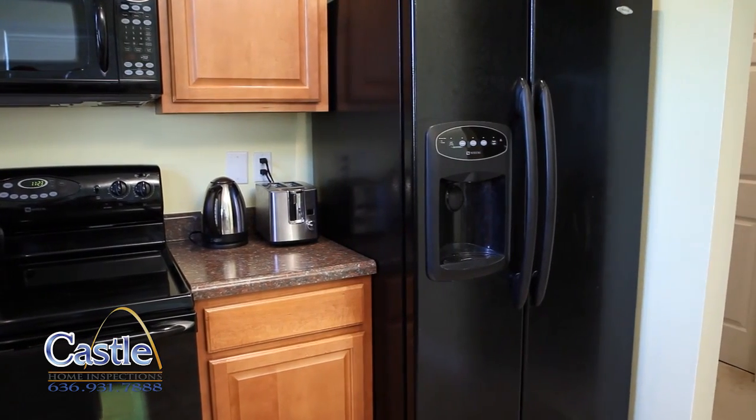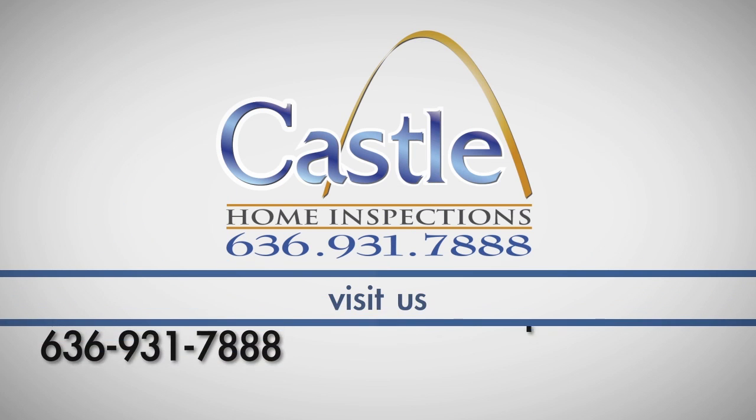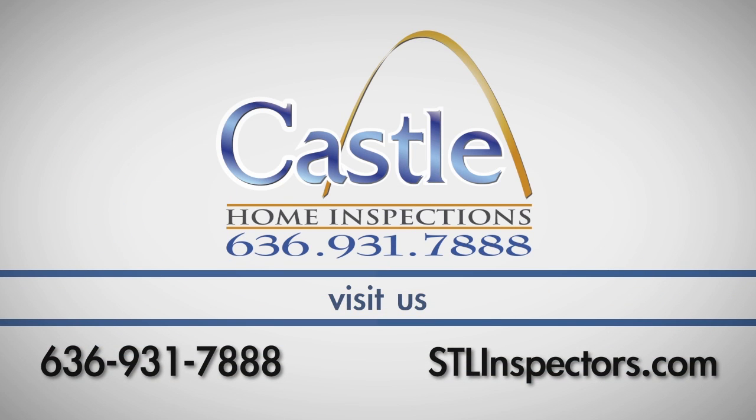Be sure to consult your owner's manual. If you have any questions about this process, call Castle Home Inspections at 636-931-7888.